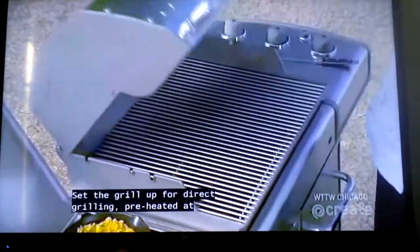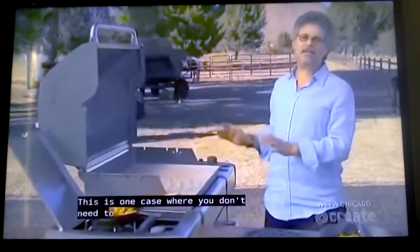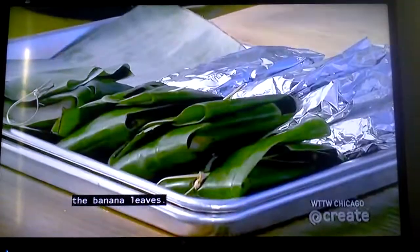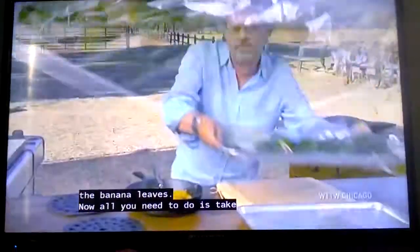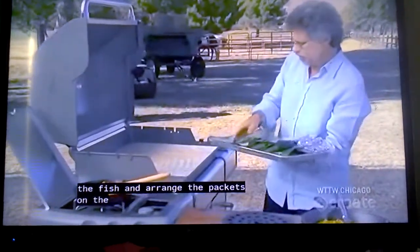Set the grill up for direct grilling, preheated screaming hot. This is one case where you don't need to brush and oil the grill grate because you're grilling the banana leaves. All you need to do is arrange the packets on the grill.